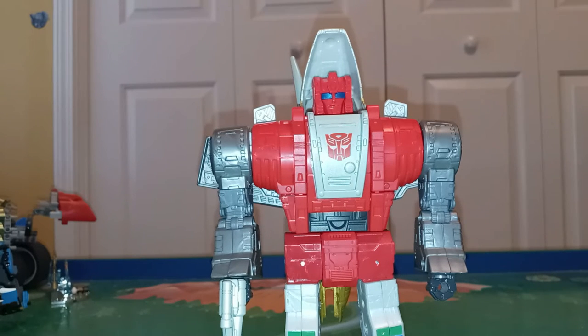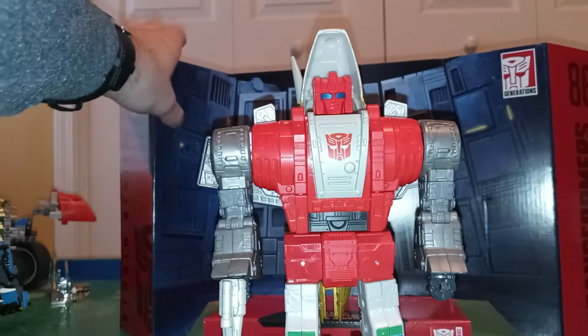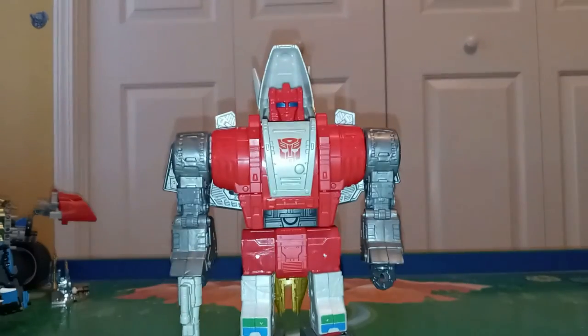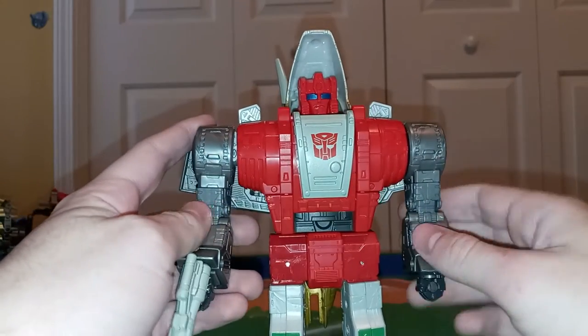Here's the backdrop, which is the same as Grimlock's, so not a whole lot to talk about, but it looks cool. I can't keep these on the displays — they take up way too much room. There's a nice Autobot symbol right there.